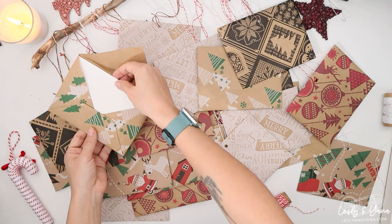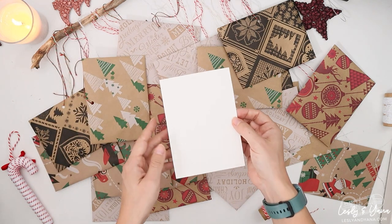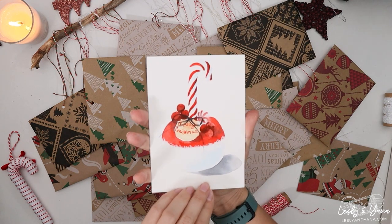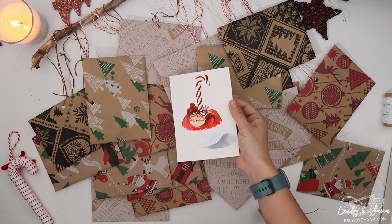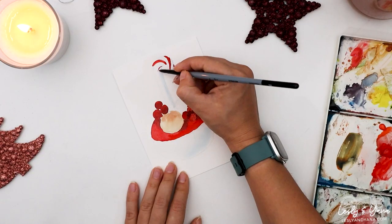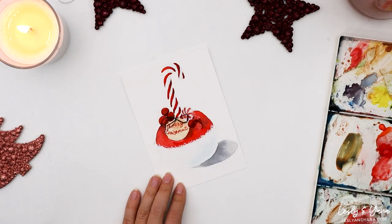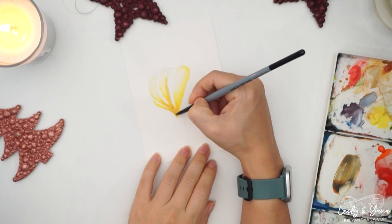Then I only needed to paint 24 postcards in watercolour and put them inside the envelopes. By the way, each postcard is a watercolour lesson and you can paint that too. I recorded every painting as part of an online course where you can learn watercolour techniques and paint a cute Christmas postcard.